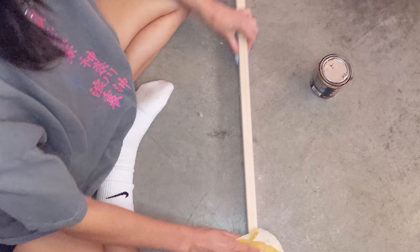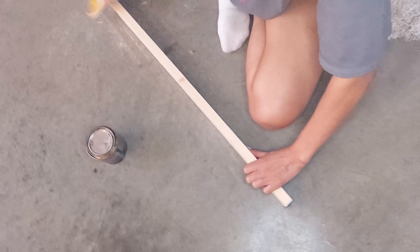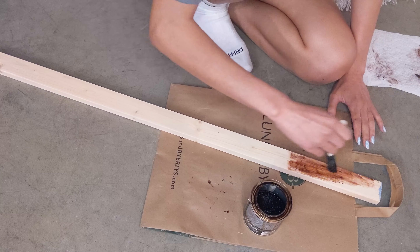Next we stopped by a couple of thrift stores to pick up a few pieces. I love this thrift store because Target actually donates their stuff here. I wish I had grabbed one particular piece but I didn't — I regret it now.